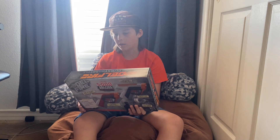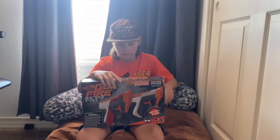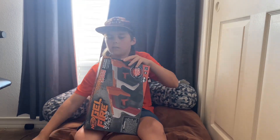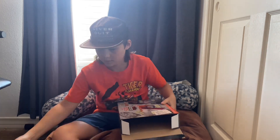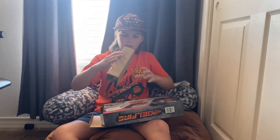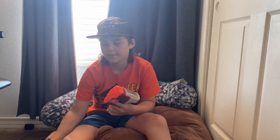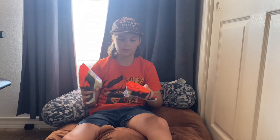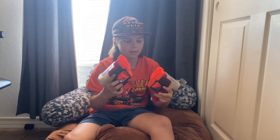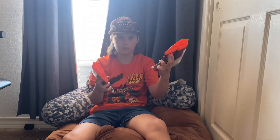Let's get to unboxing. We used the power of editing to open these really quick. Now these look amazing — wow. They came locked, which I don't love, but still amazing.